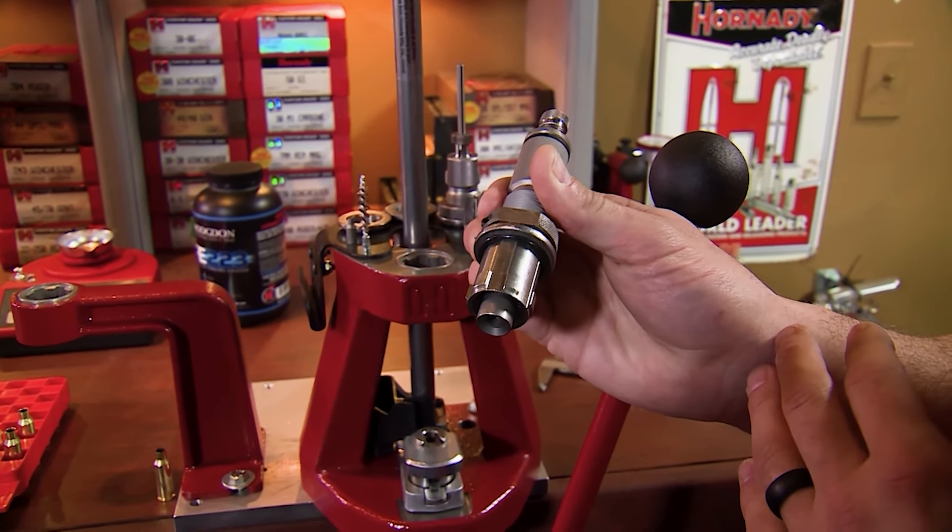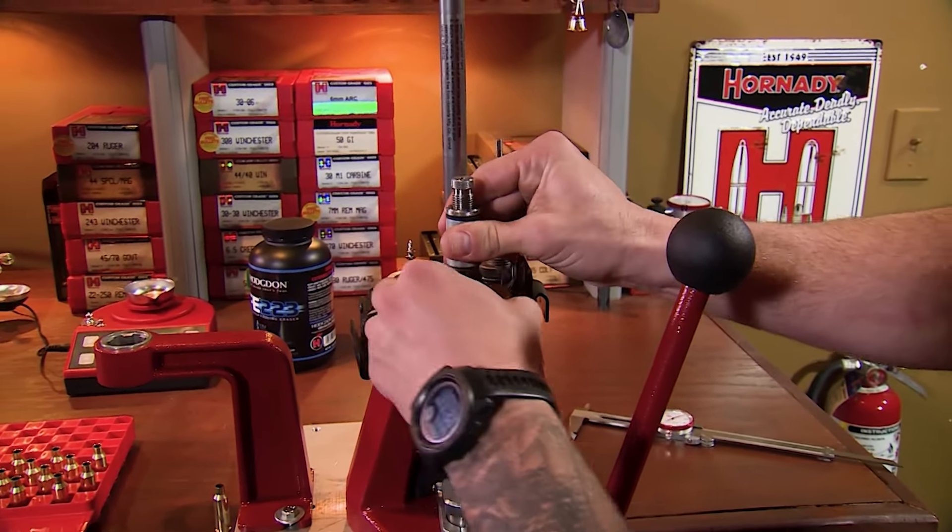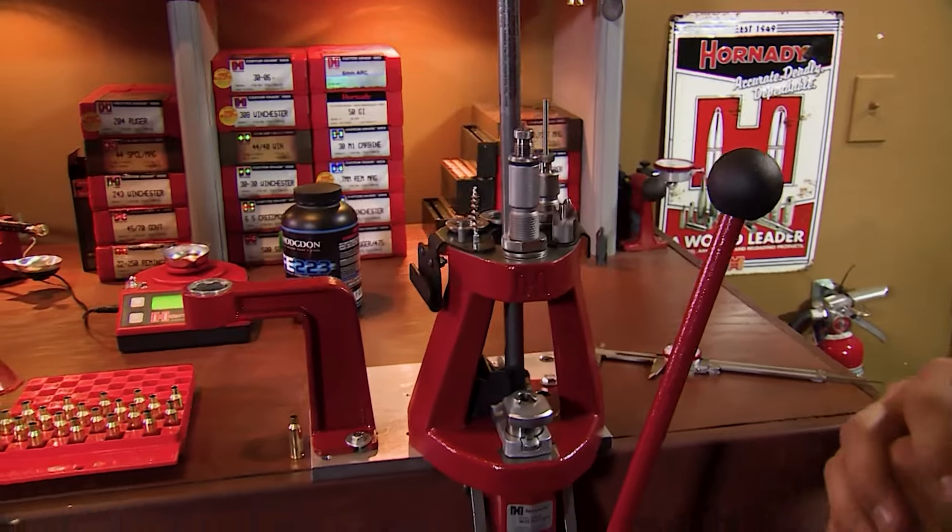This enhances accuracy and concentricity. So we'll simply drop that bushing into the press, and now we have to establish the height of the seating die.